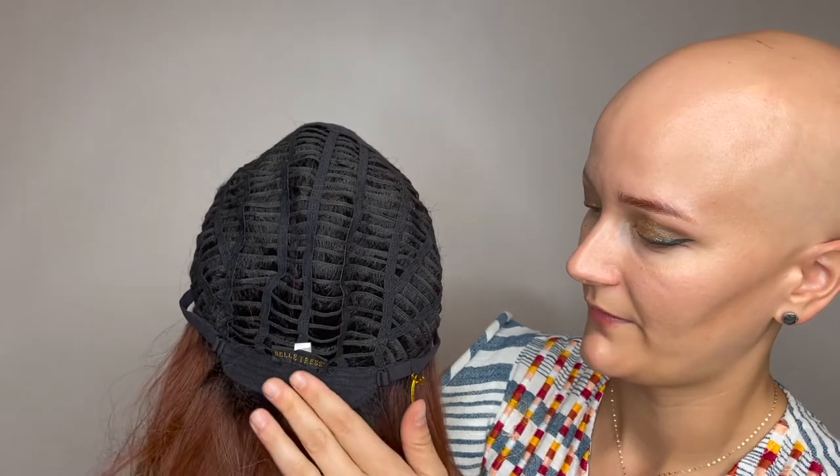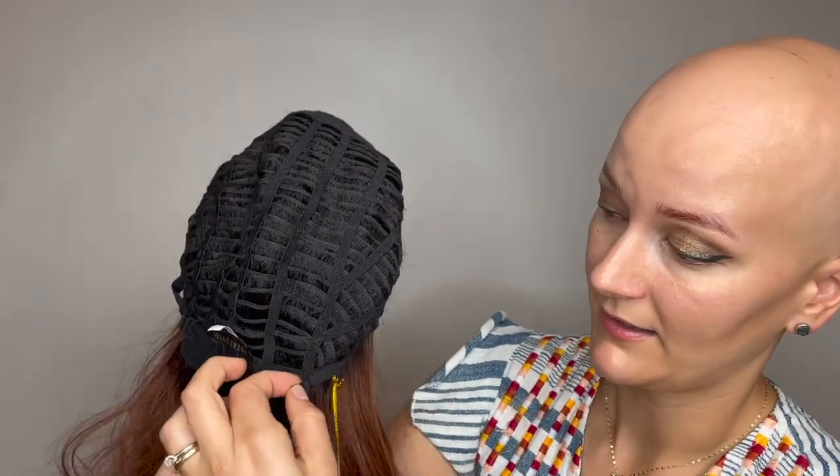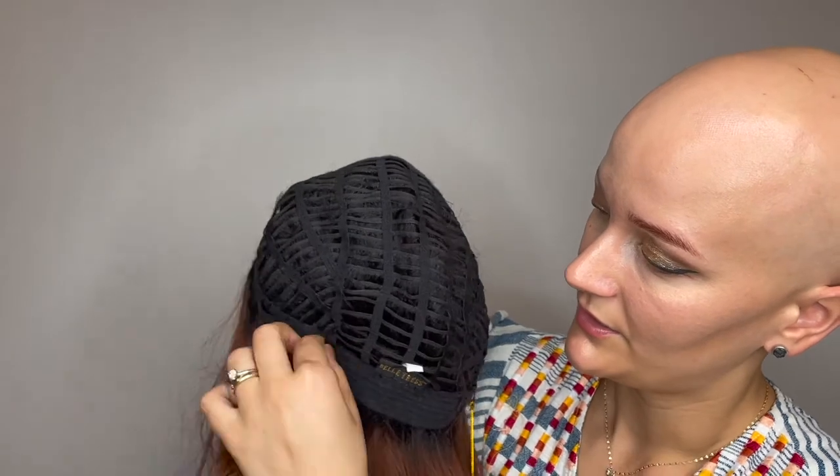Here's a look at the felt-lined tab at the nape of the neck for comfort. She does have adjustable tabs on either side so you can get that custom fit. Balance is available to shop now at HairWeavOn.com.